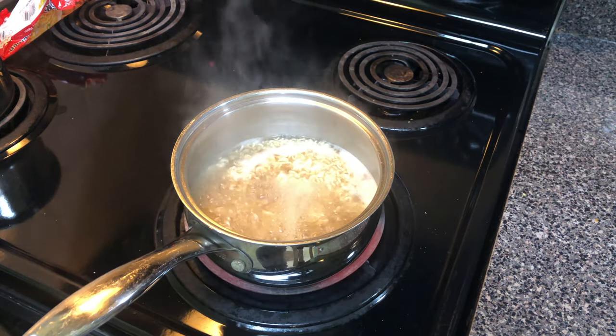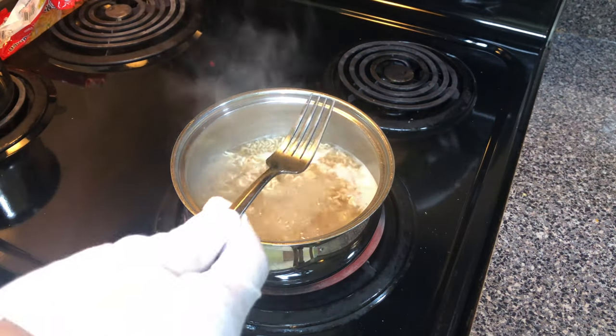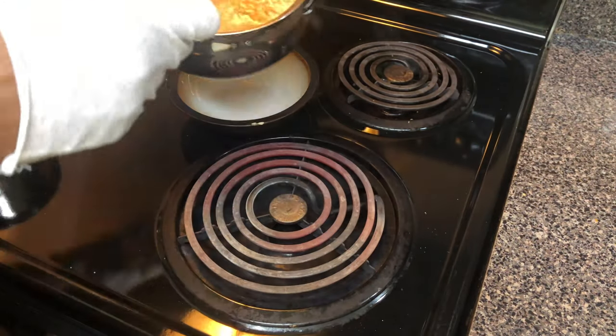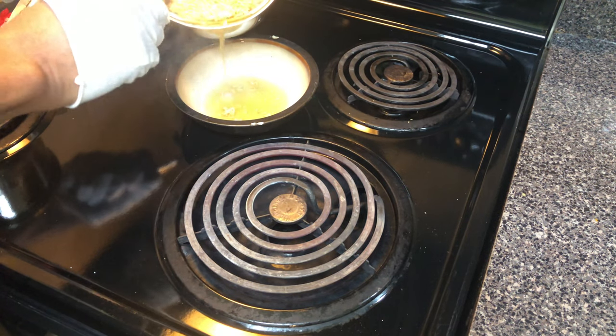After about three minutes to three and a half minutes of simmering the noodles, they are done. Turn off the stove, grab your favorite ramen noodle bowl, and pour the ramen noodles into the bowl cautiously, because it is hot.